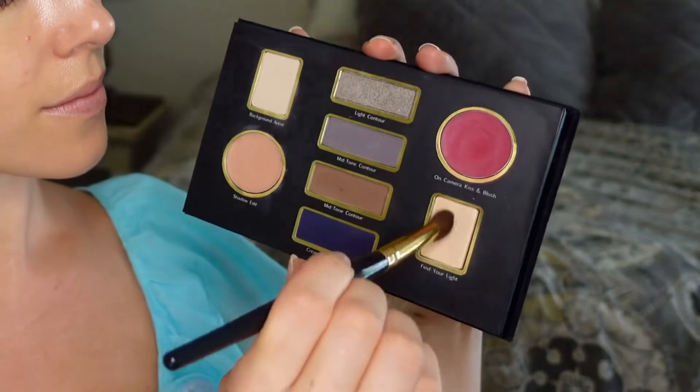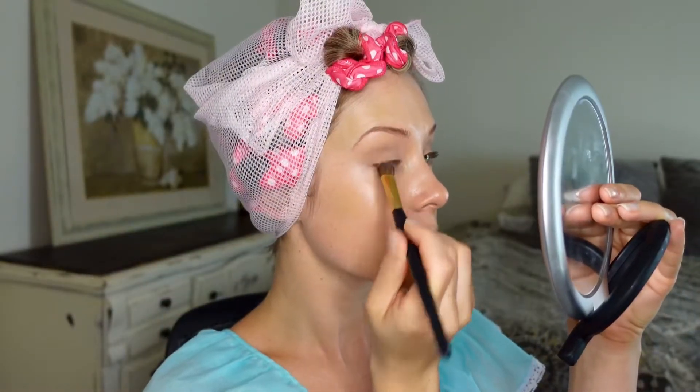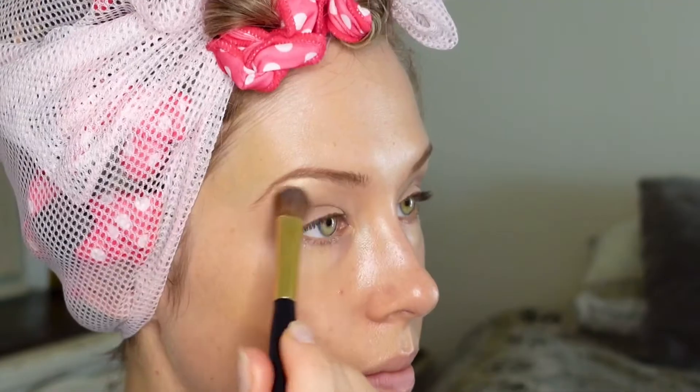Just a little bit of that highlight color to the center of the lid and under the brow bone. To make your makeup look more authentic, something you'll want to avoid is using shimmer products. While they did highlight, it was more of an illumination and not a sparkle.